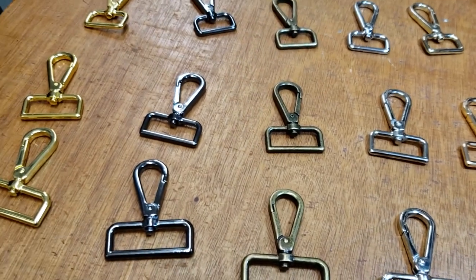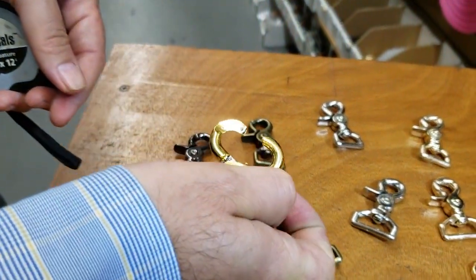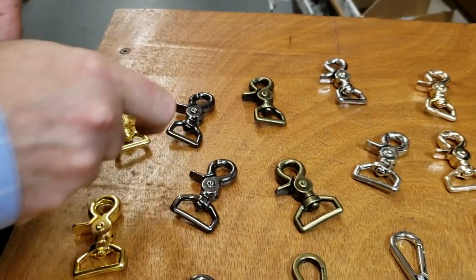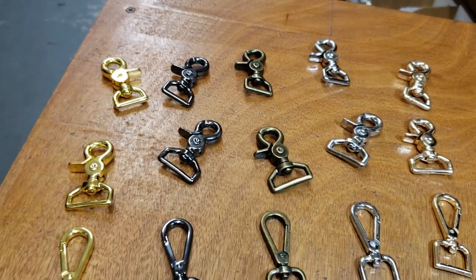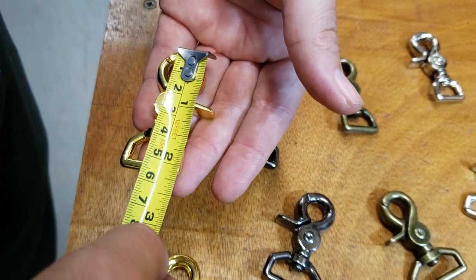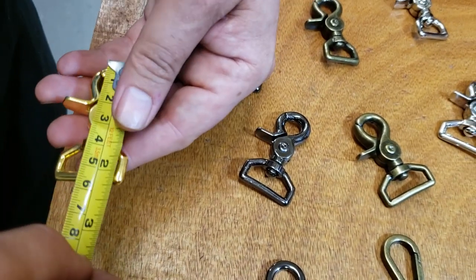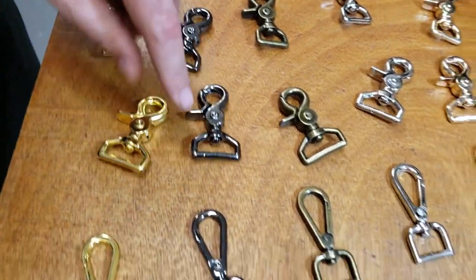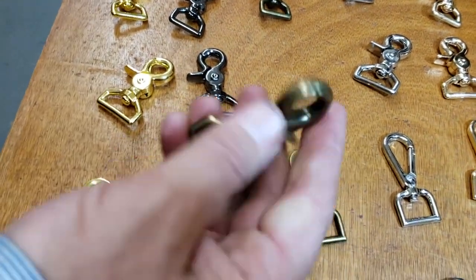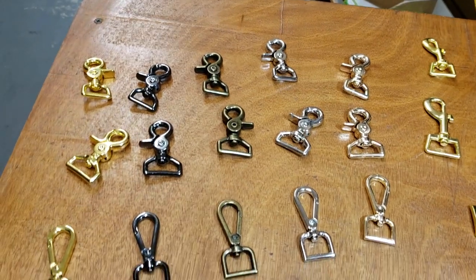Next are trigger snaps — I really love this one. They're really heavy duty and the way they open up is totally different. They're called metal swivel trigger snap hooks and we have these only in three-quarter and one inch. The three-quarter inside is three-quarter and the length is two and one-quarter inch. The one-inch overall size is two and a half inches. They come in all those colors and it's beautiful — really heavy duty, gives your bag that heavy-duty look.